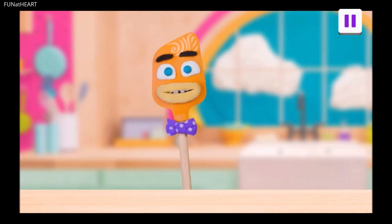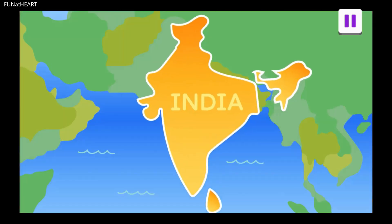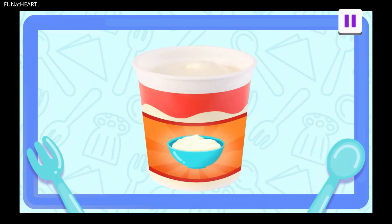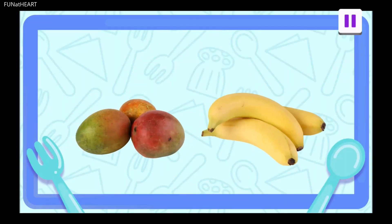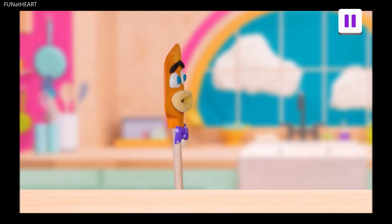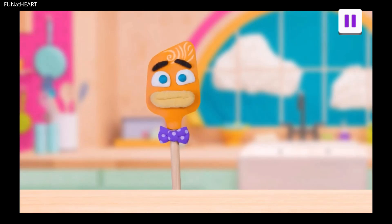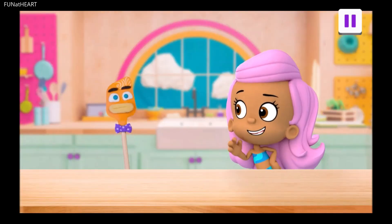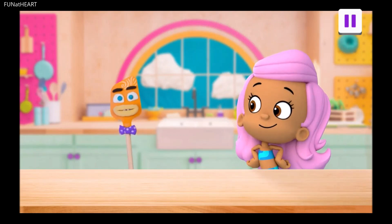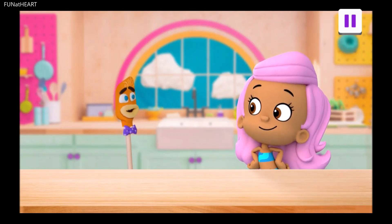A lassi? What's that? A lassi is a drink from a place called India. It tastes a little like a smoothie. Ours will have yogurt, milk, fruit, cardamom, and a little sugar. Yogurt in a drink? Do I spoon or slurp? Don't worry, Spatz. When we blend everything together, it will be smooth and slurpable. Okay, I am ready.